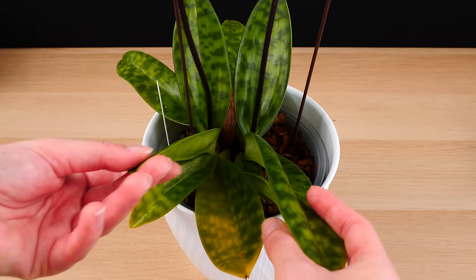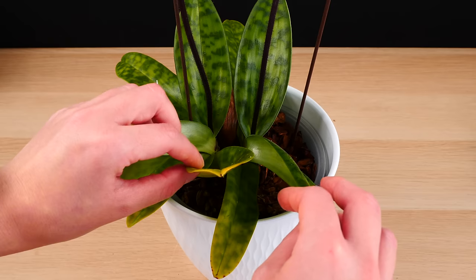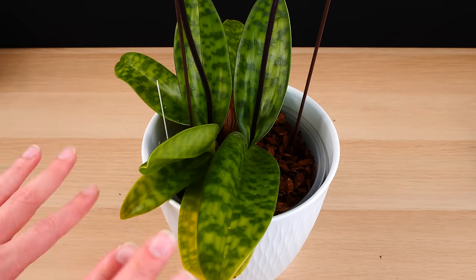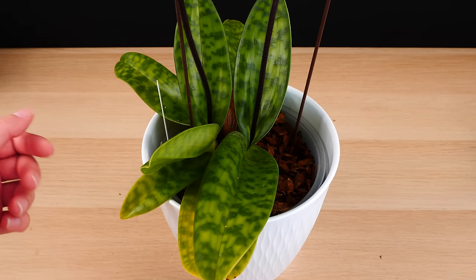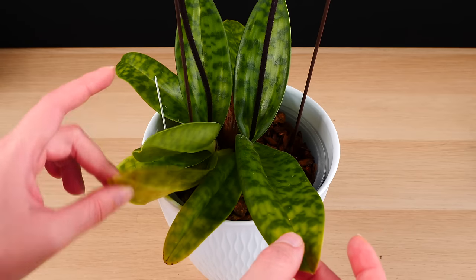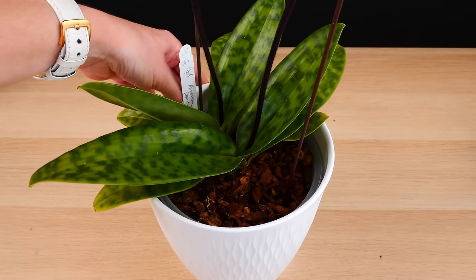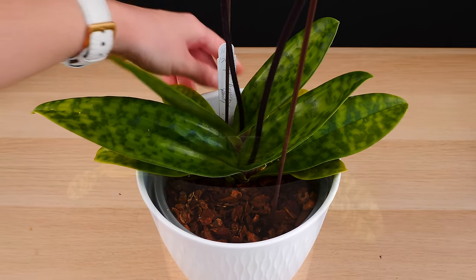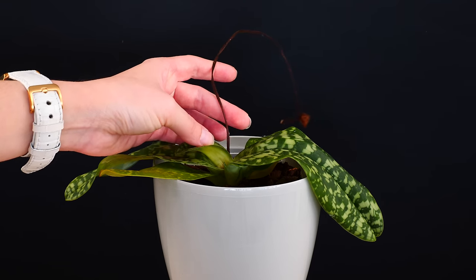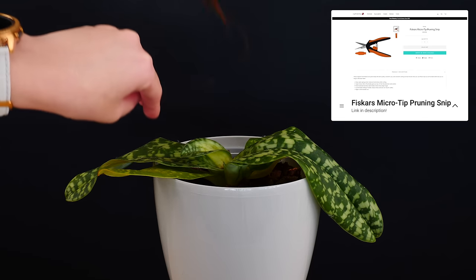So in time, even if your orchid will bush out because each fan can produce multiple fans in return, the oldest fans will not linger on the plant for way too long. Within about two to three years, they will wither off. So you are safe to remove all of these dried leaves, but I would suggest not removing the older growths before they actually start to yellow on their own.